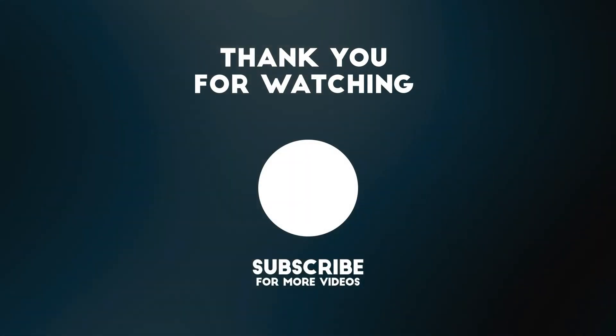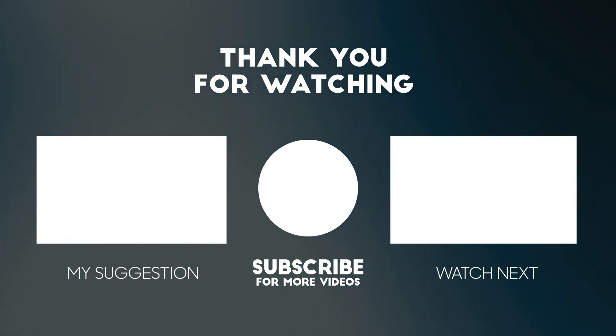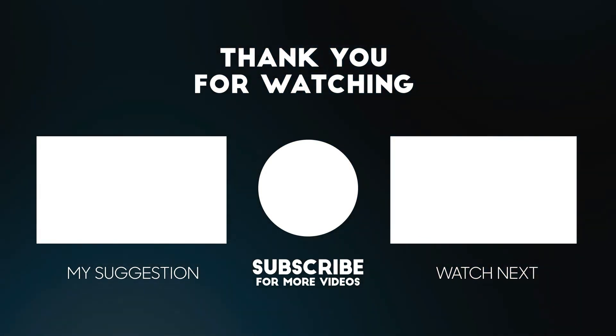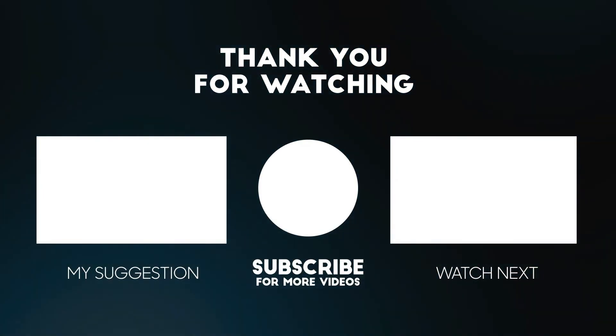Thank you for watching this video. All the details for this product are in the description below. If you enjoyed this video, please consider subscribing to our channel for more videos like this one. Also, if you liked it, please consider giving a thumbs up. Check the links in the description below.